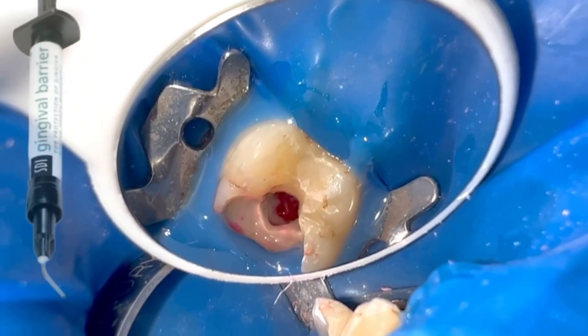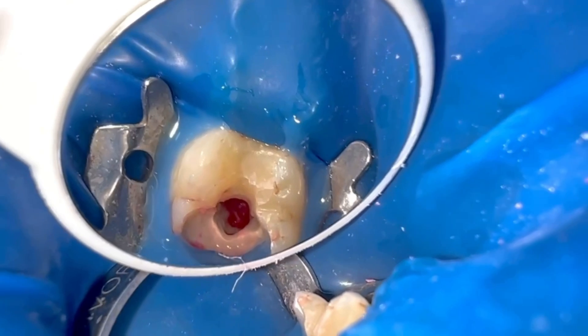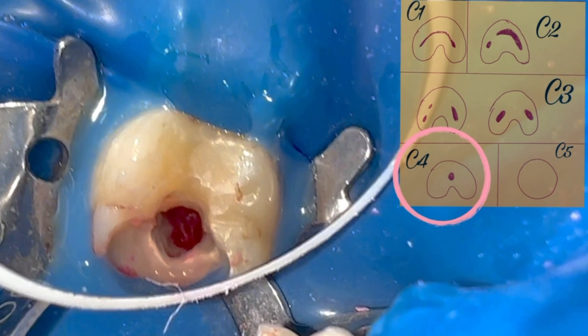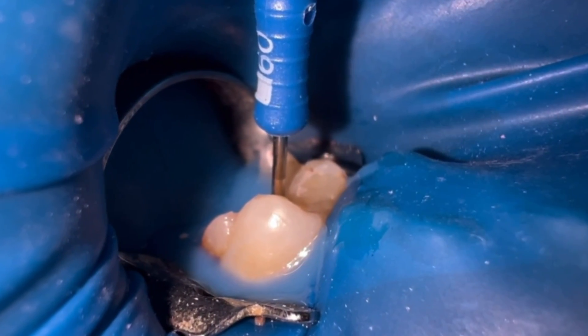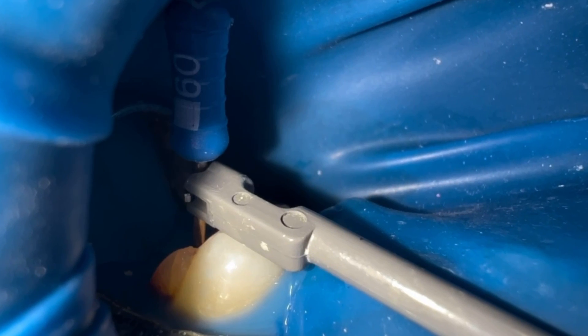C-shaped canal configuration is a variation commonly seen in mandibular second molars. In this case it's a C-4. There's only one round or oval canal. We found a very large oval canal where we achieved an apical stop with a 60 file.